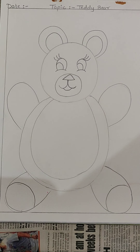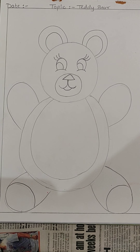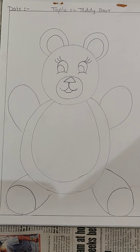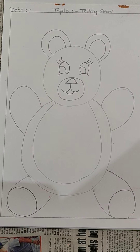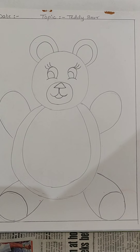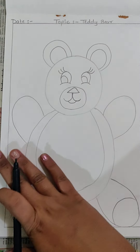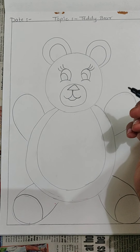But before starting the coloring, what we do my children? We do the outlining to our drawing. So everyone take out your black sketch pen, because we will be doing the outlining now. To our Teddy Bear we will be doing the outlining.